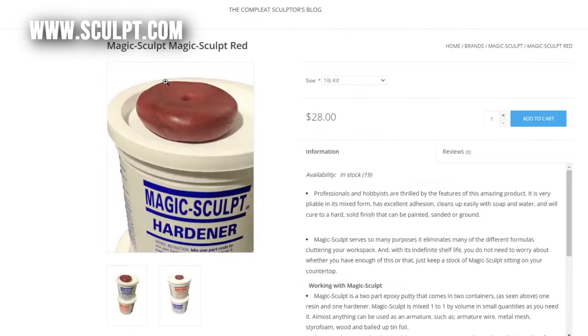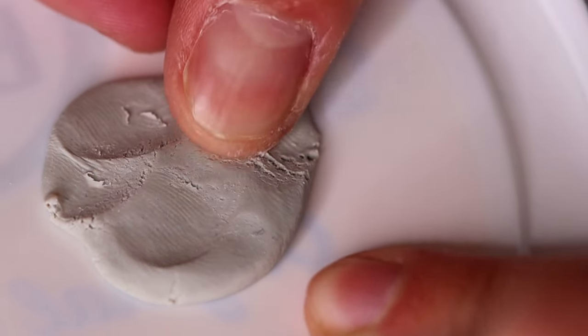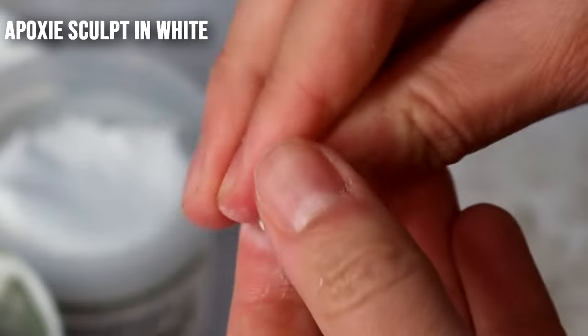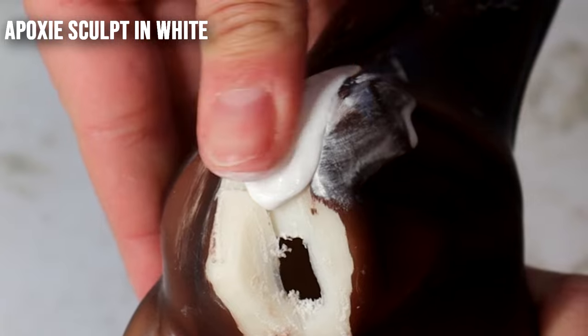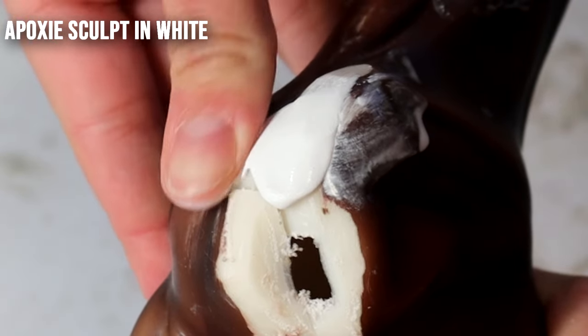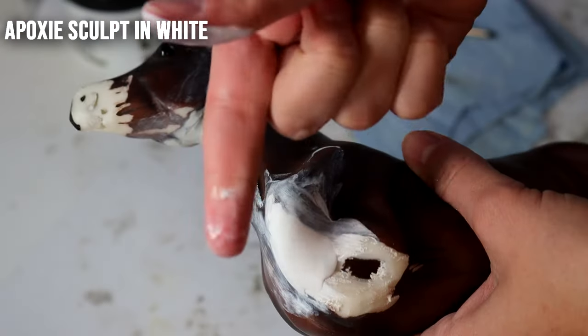It comes in a couple of different colors. I personally use the natural color and would recommend staying that route. With epoxy the different colors can work in different consistencies, so they're not all the same. I haven't experimented with other colors of Magic Sculpt, but from a logistical standpoint the colored variations are going to have dye and other properties added to give them color, and I feel like that makes them work differently.